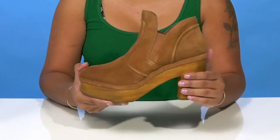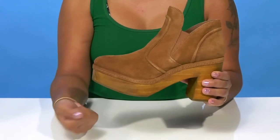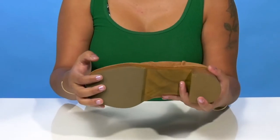You'll enjoy the fact that you'll have this wood appearance on this over 3-inch heel that'll boost you and your look. You'll even get a 1.5-inch platform to give you lots of sturdiness while giving you that on-trend chunky appearance.